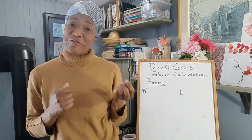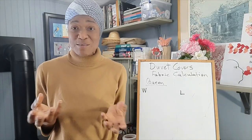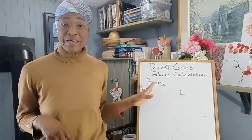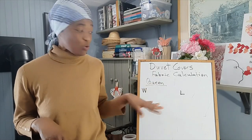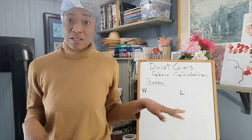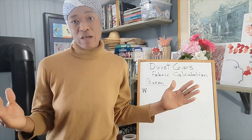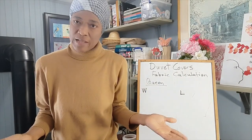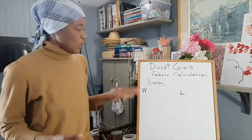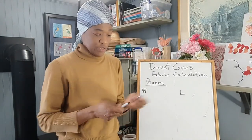We'll be using a queen duvet cover measurement for our calculations here. You can just substitute the size duvet cover that you want to make and do your own calculations. So a queen duvet cover is generally...